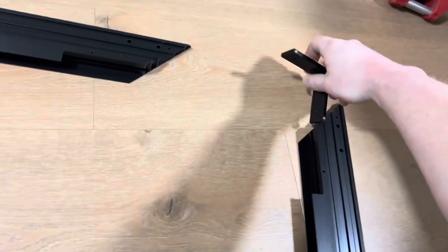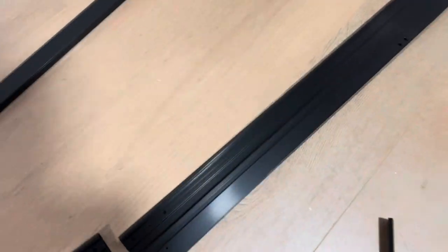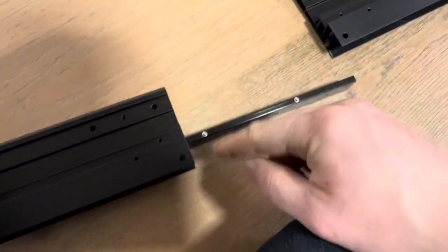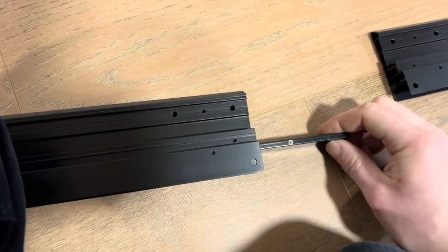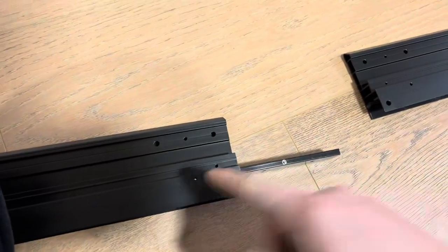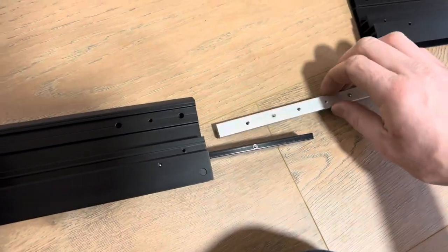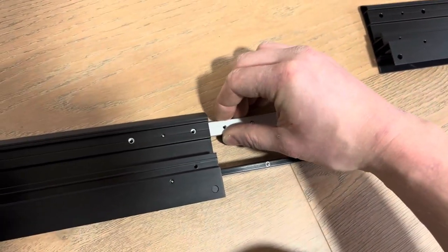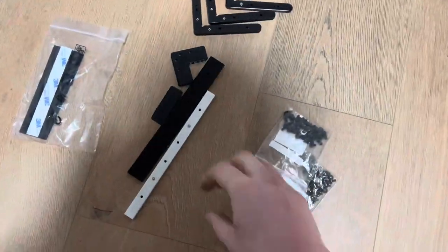Slide this one in here. Now for these center ones, first thing you want to do — there's only one slot right here — slide it until it clicks right there. Grab these little silver guys; these ones actually do have a click. It's very neat that they did that, a different approach — I haven't seen that before. Kind of locks them in; I'll give them kudos for it, they deserve it.